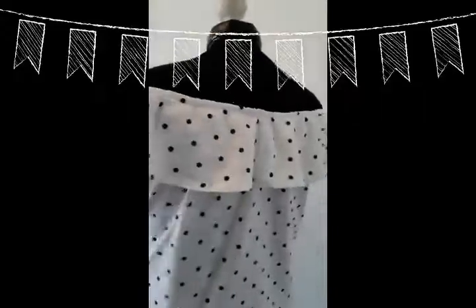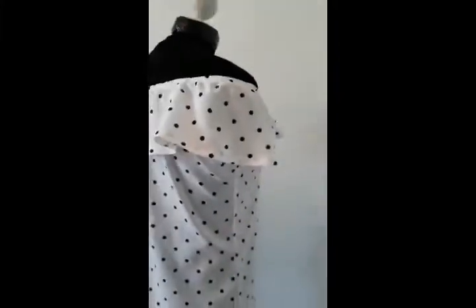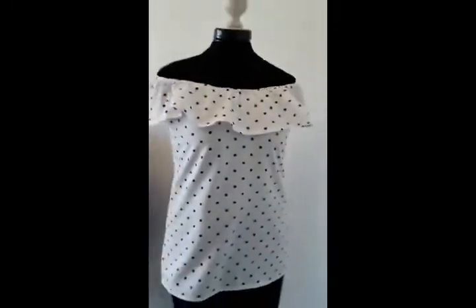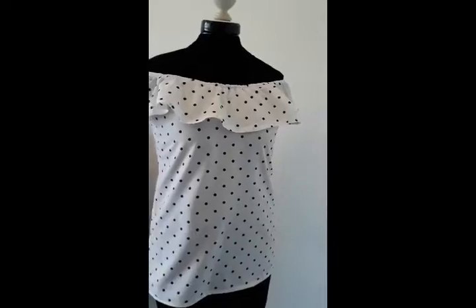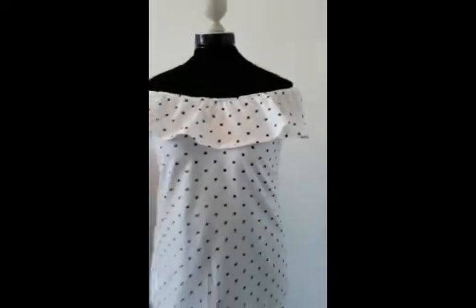I hope you enjoyed this tutorial. If you create one like this top, please send me some pictures. I have an Instagram and Facebook linked in the description below. Don't forget to subscribe, like, and share. Thanks for watching and see you next time!